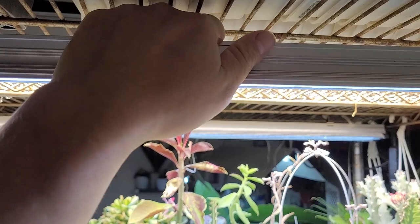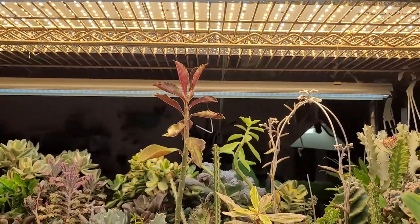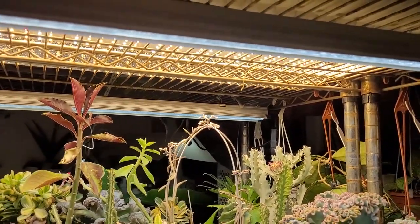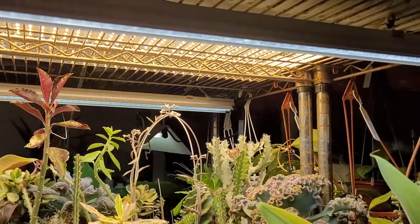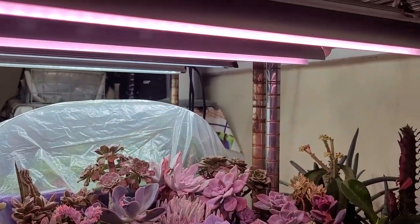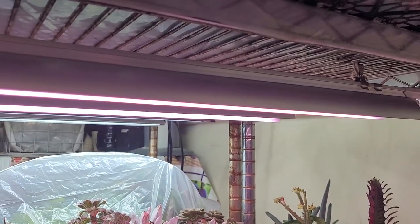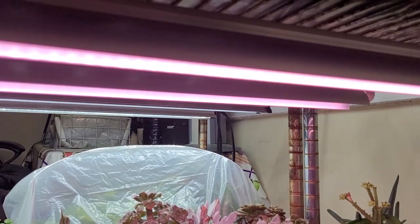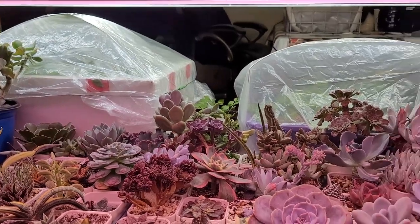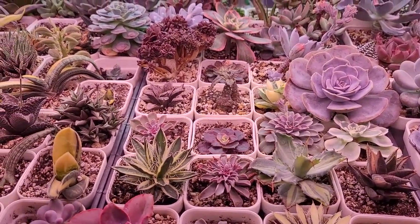The Sunblasters are the four foot long full spectrum LEDs - they don't get hot, just warm. They are super powerful but super expensive in Canada, about $150 including tax for one strip. The Barinas on the bottom layer is cheaply made but cost effective - about $150 including tax for six of them. They are a little bit weaker than the Sunblasters but they do their job - none of these plants have stretched, which tells you the lights are powerful enough.